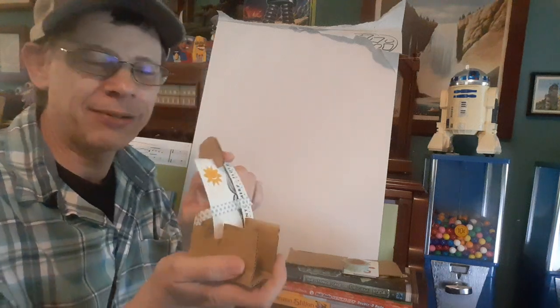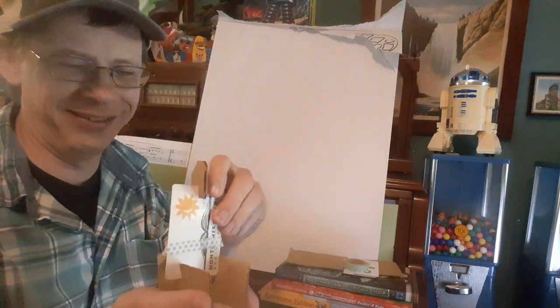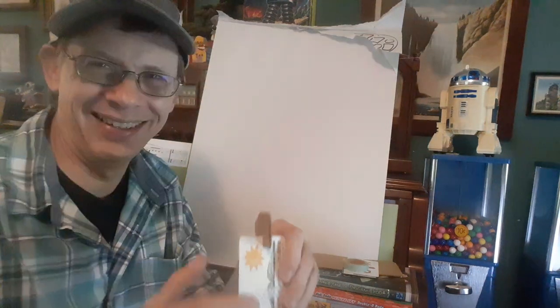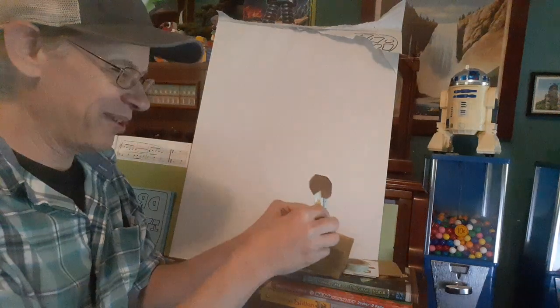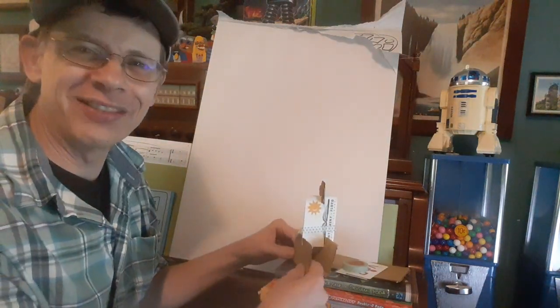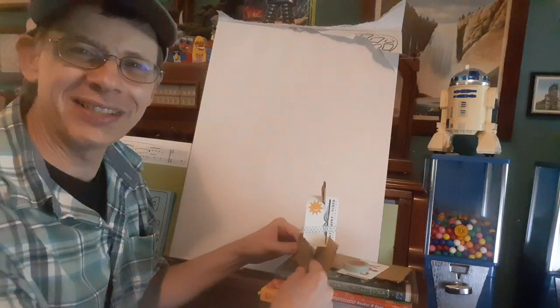Let's see if it works. It's not working right now. Hold on a second. You're supposed to have it on a flat surface. I was messing around for the video and I messed up.